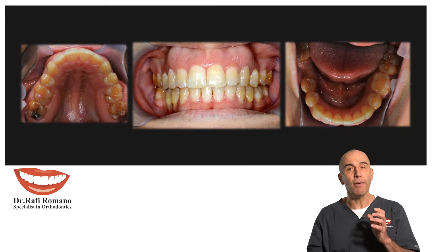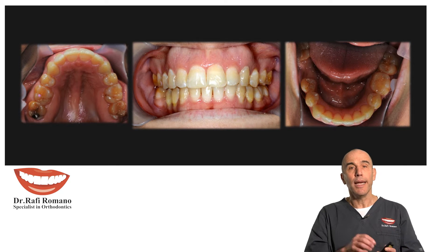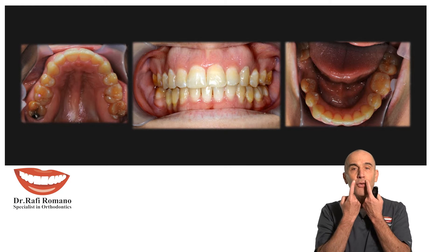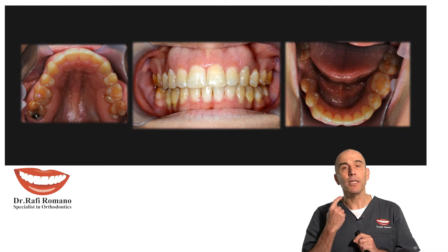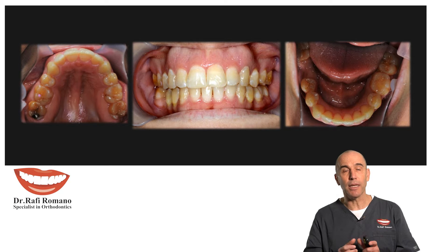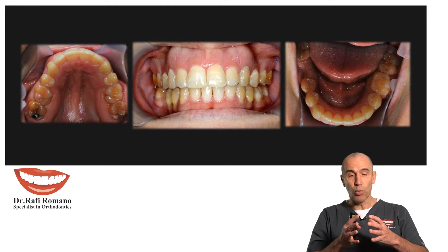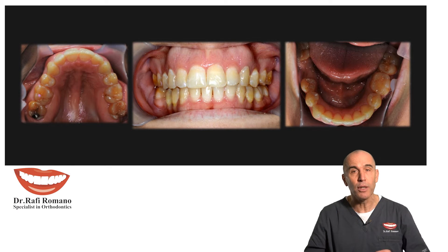You can look at the ClinCheck very carefully and see that we moved not all the teeth together, but slowly — first the premolars, then the cuspids, and then the three-to-three. In this case we extracted the fives in order to preserve aesthetics, since this is an adult patient, and you can see that the arches, even with extractions, were expanded a little bit in order to create a very nice and broad smile.